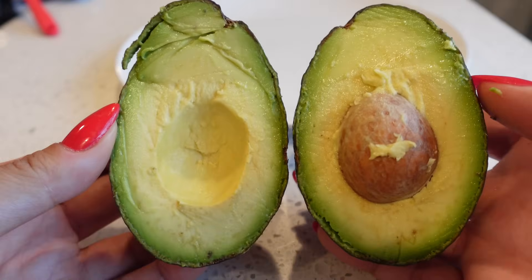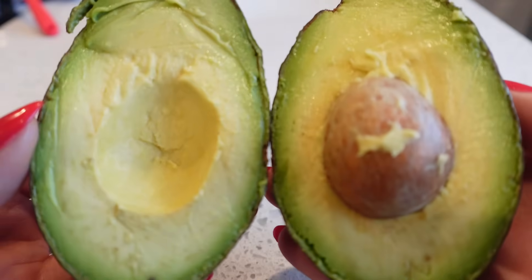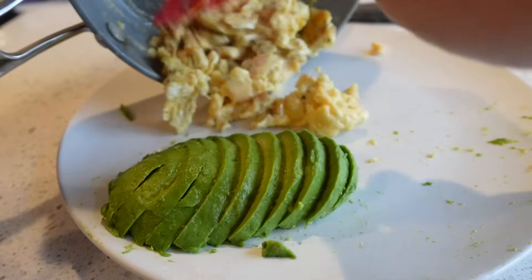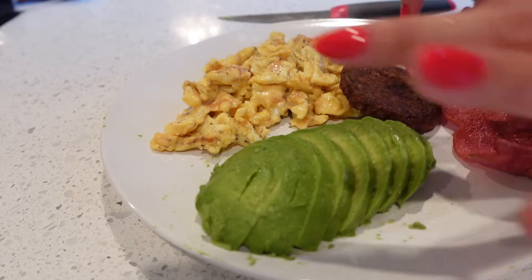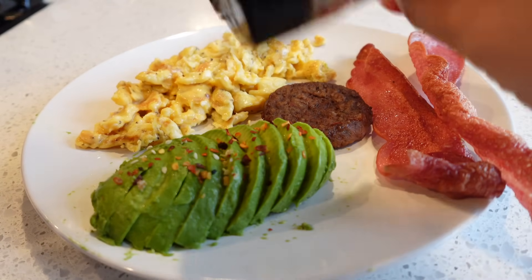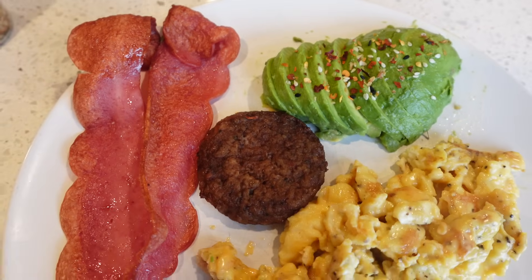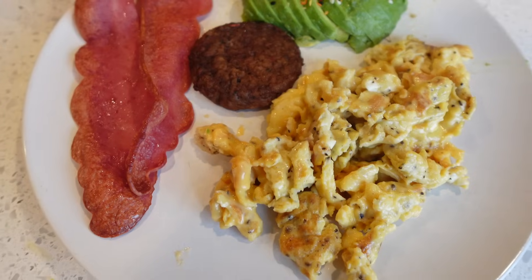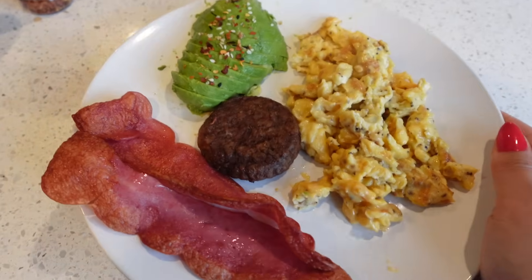Look how perfect this avocado looks — it gets me so happy! I added red pepper flakes and a little everything-but-the-bagel seasoning on top. For breakfast I have half an avocado, two slices of turkey bacon sausage, and scrambled eggs with cheese. This is literally the definition of keto — I love it.